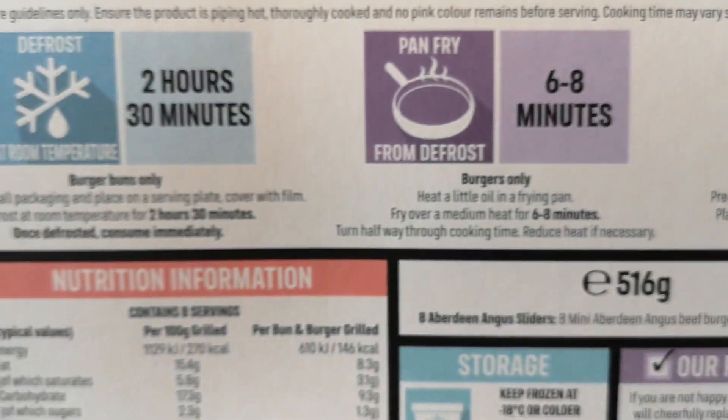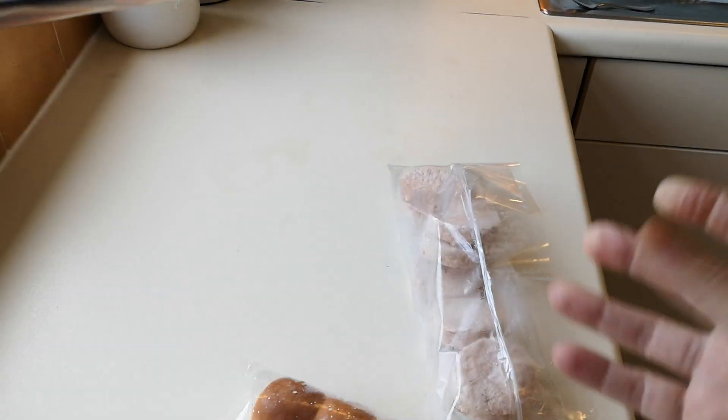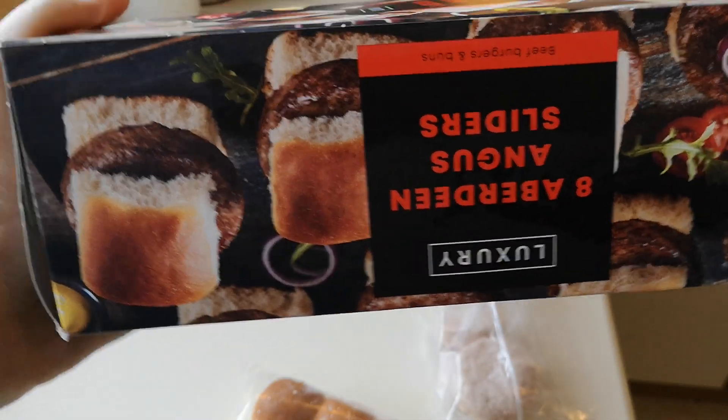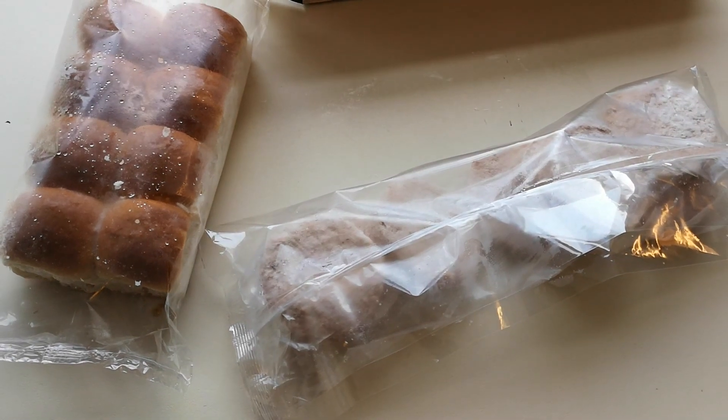What I'm going to do is grill them from frozen and defrost the buns in the microwave. That's that — Iceland, four quid. I'll bring you back when it's all done. They're done — 12 minutes on the grill, six minutes, then turn them over.